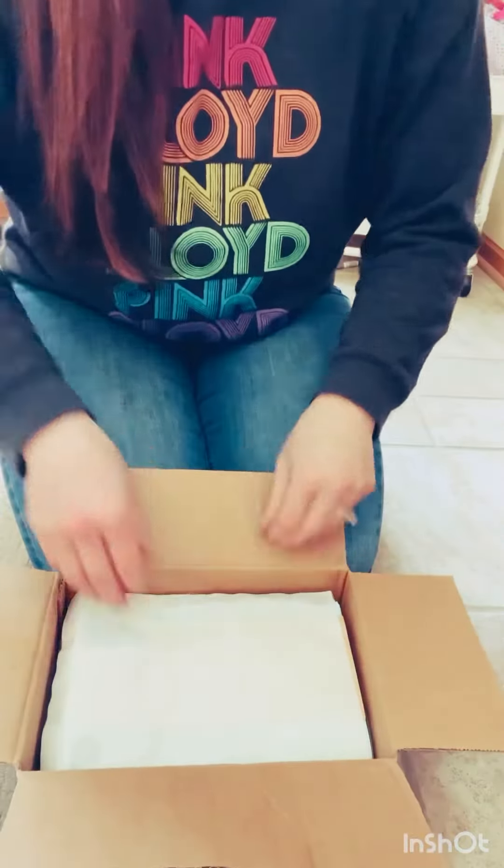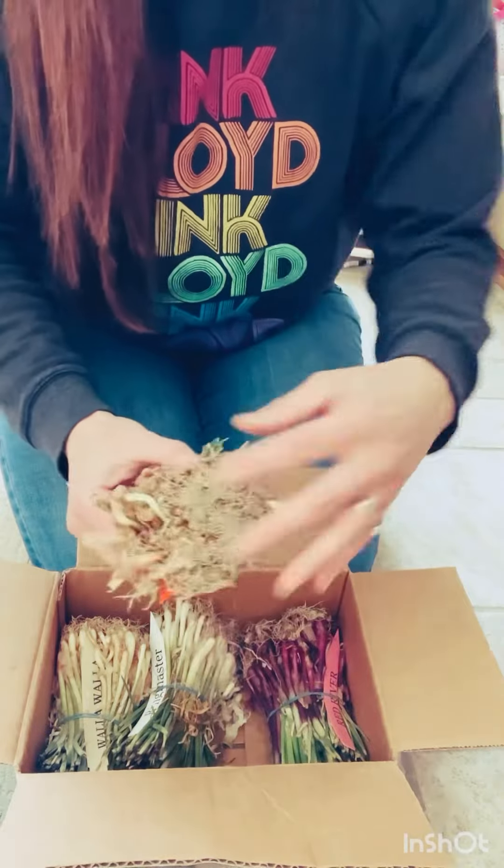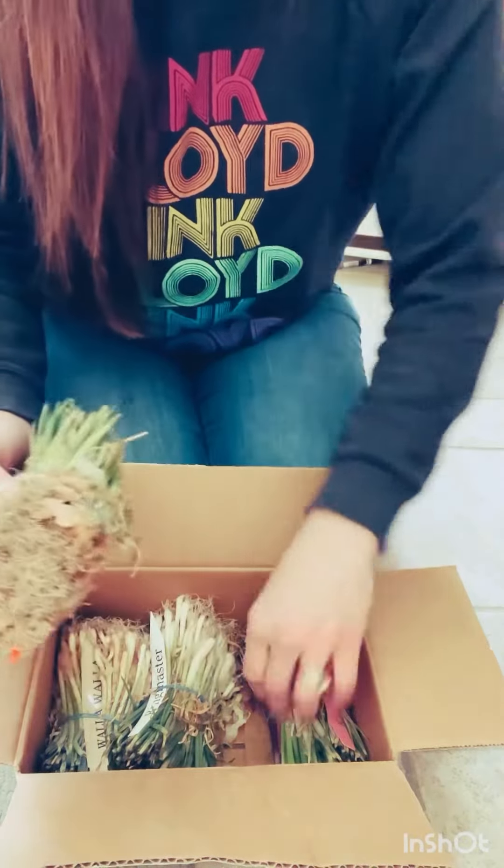Hey guys! It's mail day — I'm so excited. These are onions that we ordered from Dixondale Farms. I'm going to open them up and we're going to see what they look like. There they are! Little baby onion sets.